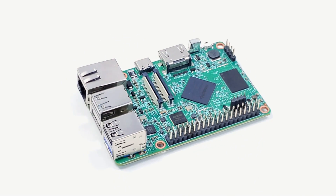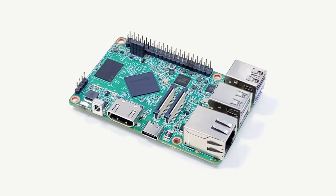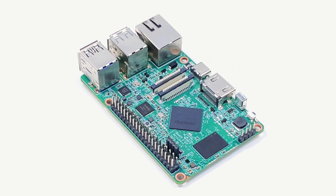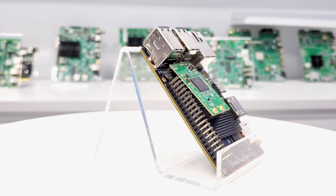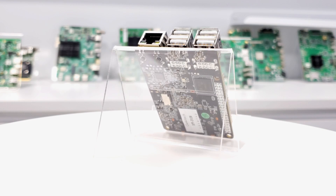Finally, let's talk about software. It has already supported Android, Linux, and — notably — Raspberry Pi OS. We will continue to share more information about our new products. If you have any questions, please send us a message directly. Thank you.